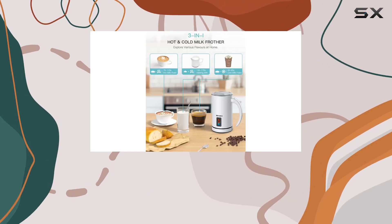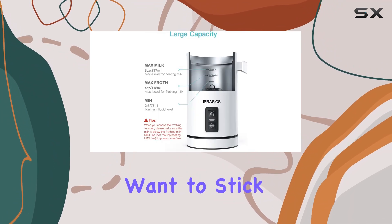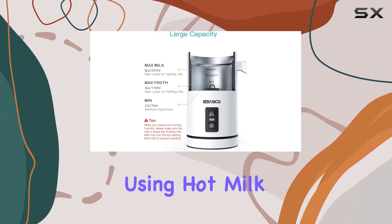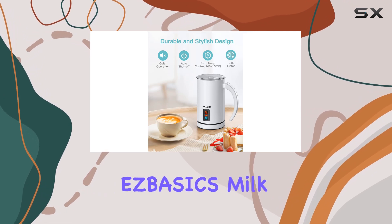Speaking of results, using whole milk with a fat content of over three percent at 5–10 degrees Celsius will give you the best froth. You'll want to stick to cold milk for frothing, as using hot milk will significantly reduce the effect.